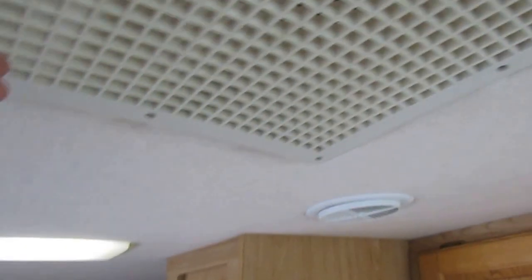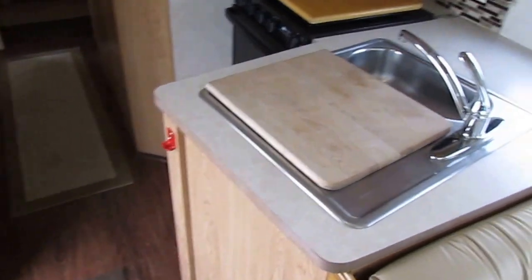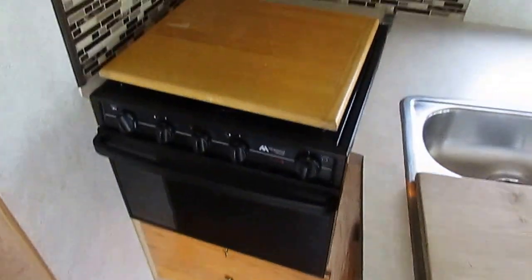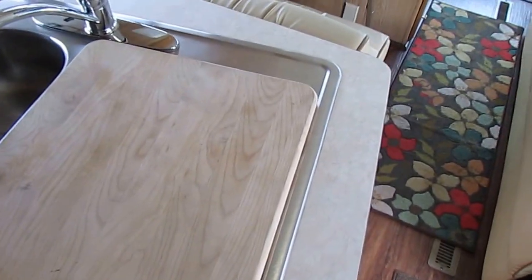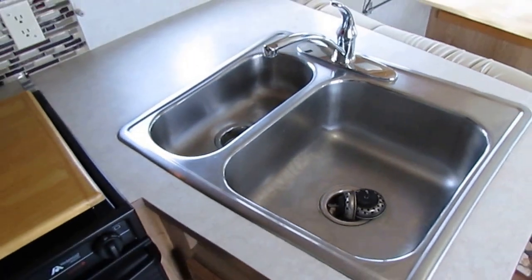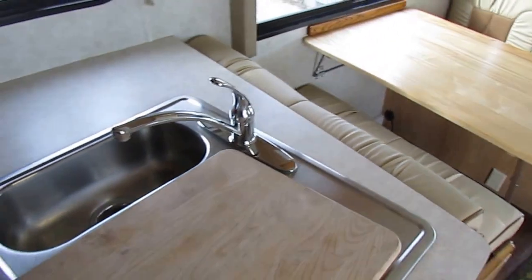They've added what we used to call a swamp cooler — a big fantastic vent fan — instead of the standard vent. Plus you've got your ice-cold ducted air too. So keeping this thing comfortable year-round is not going to be a problem. I love the backsplash they've added to the kitchen area. The craftsmanship of everything in here that's been redone — you would swear it was factory if I didn't tell you otherwise.